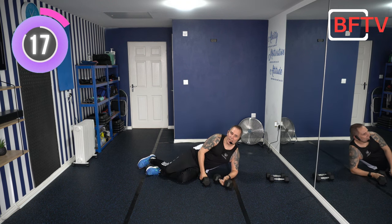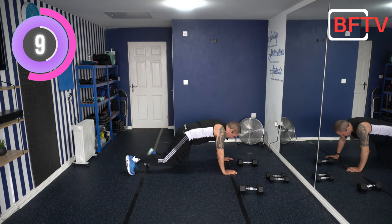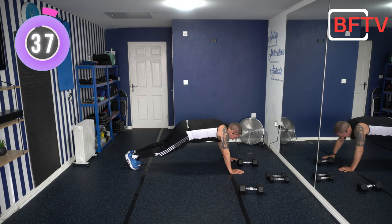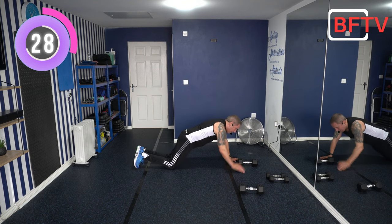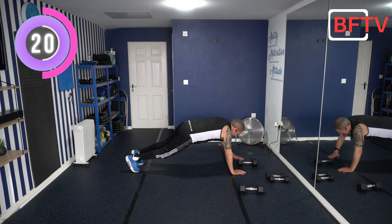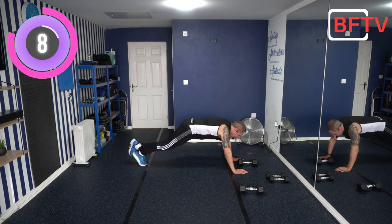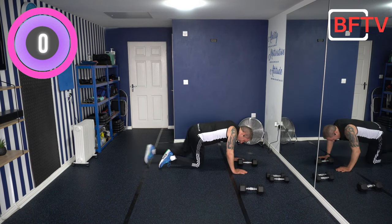Next exercise: one weight placed in front of you. We're in a plank in the middle — we just tap the weight and back down. To make it harder, put your feet together. Core engaged. If it's too much, put your knees down but keep your body nice and straight from knees up to shoulders. Keep mixing and matching — you'll get a really good core workout. If you're strong enough, try lifting one foot. Nearly there — 10 seconds, push it. Well done, knees down.